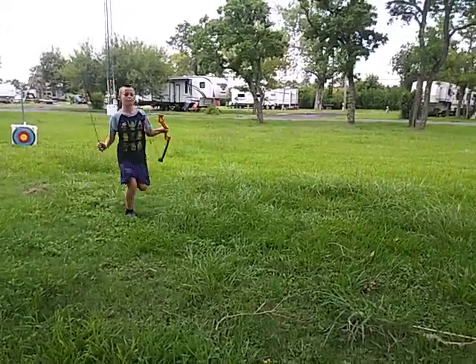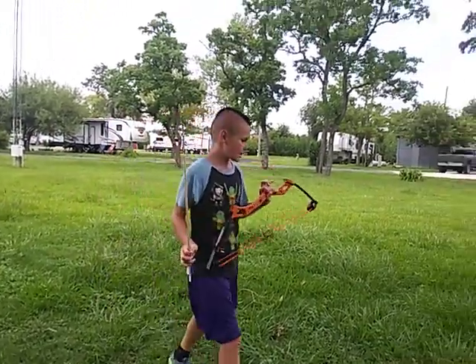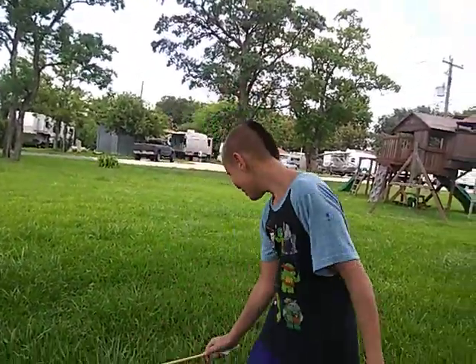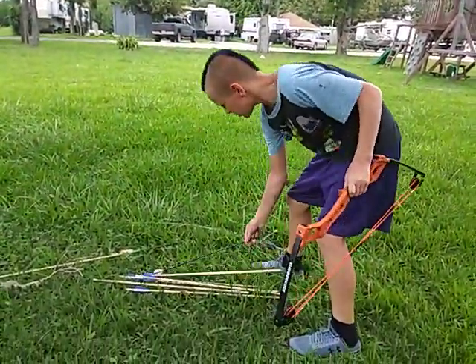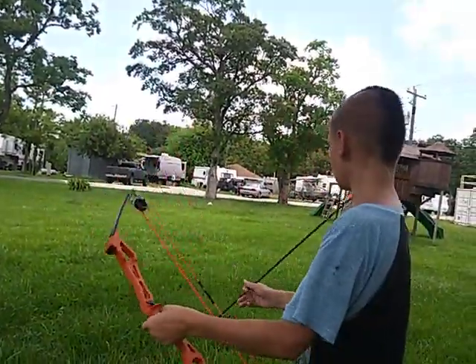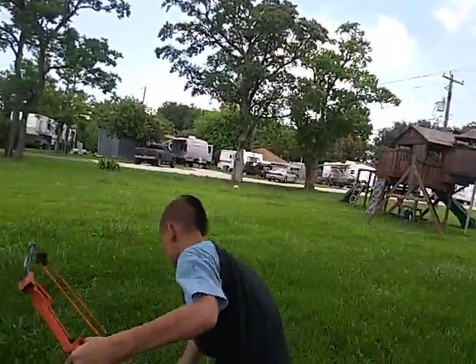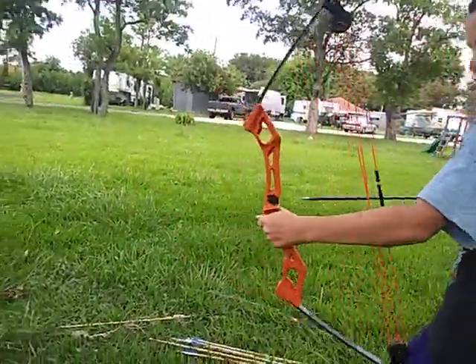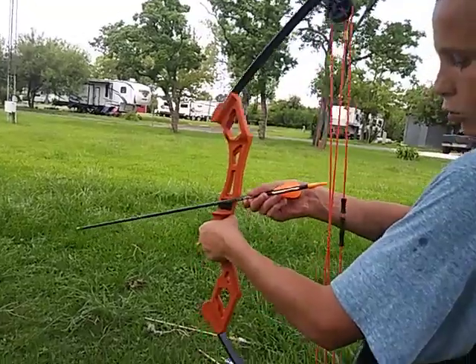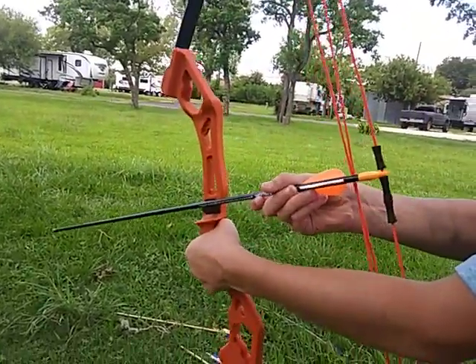Here's the thing with this compound bow — I got it at Academy. It comes with two of these arrows. You have a choice to use these too. Slip it in like that — white on your left, slip it in that way.